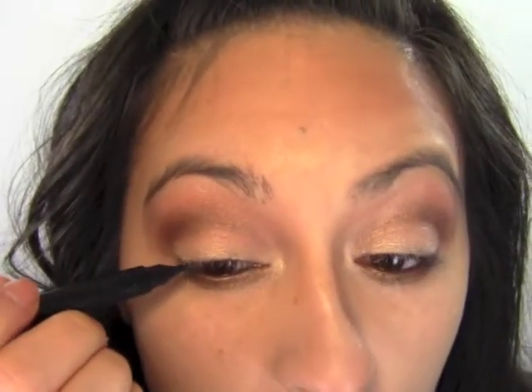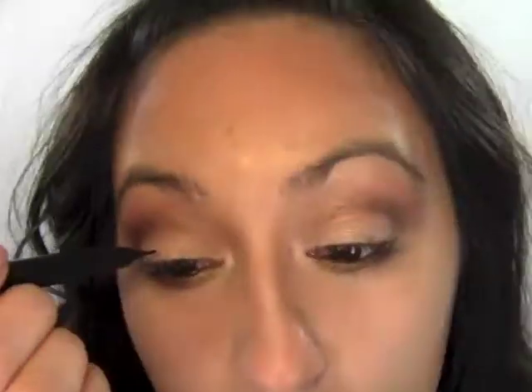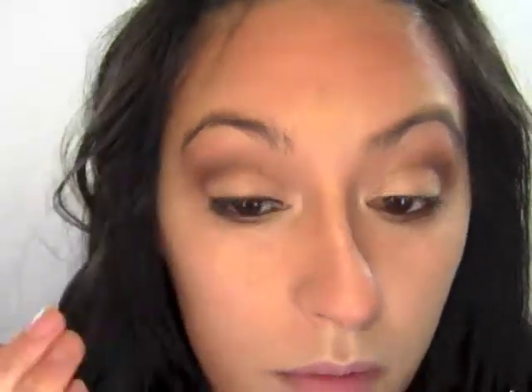I'm going to take that same shadow stick and put it in my lower waterline. Next I'm taking my lash lining tool by Too Faced and tight lining the top of my lashes. Then I'm going back in with the Luminous Fig pencil and running it really close to the top of my lashes to blend the edges of the tight liner. Finally with a small smudge brush I'm using Praline to smudge the liner out and give it a nice smoky effect so it's not a harsh line.